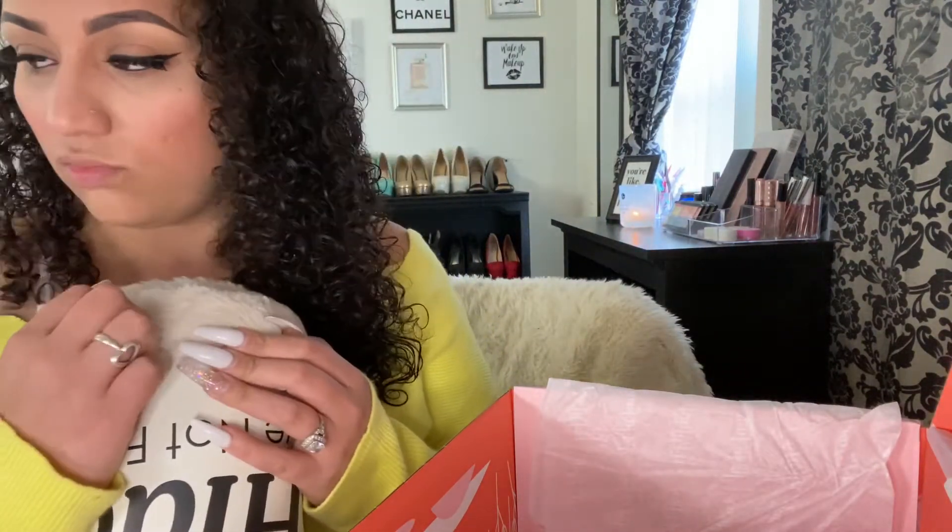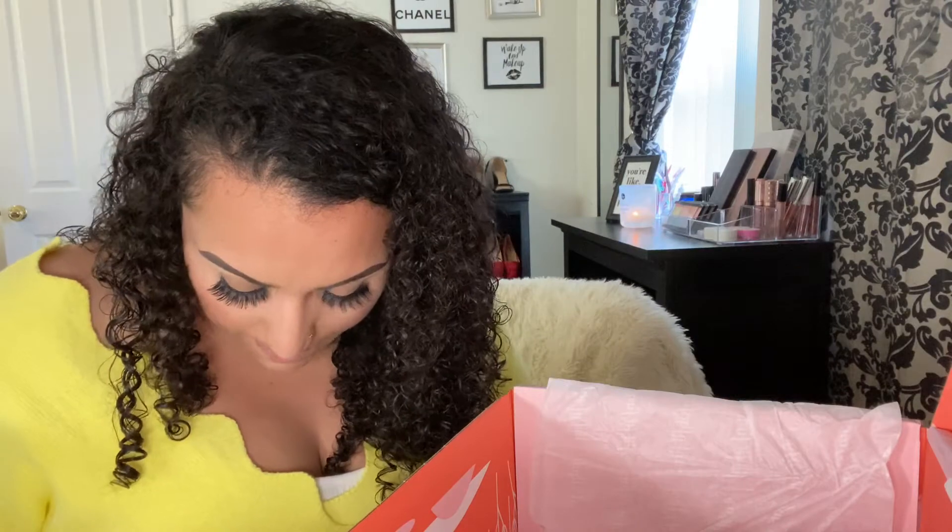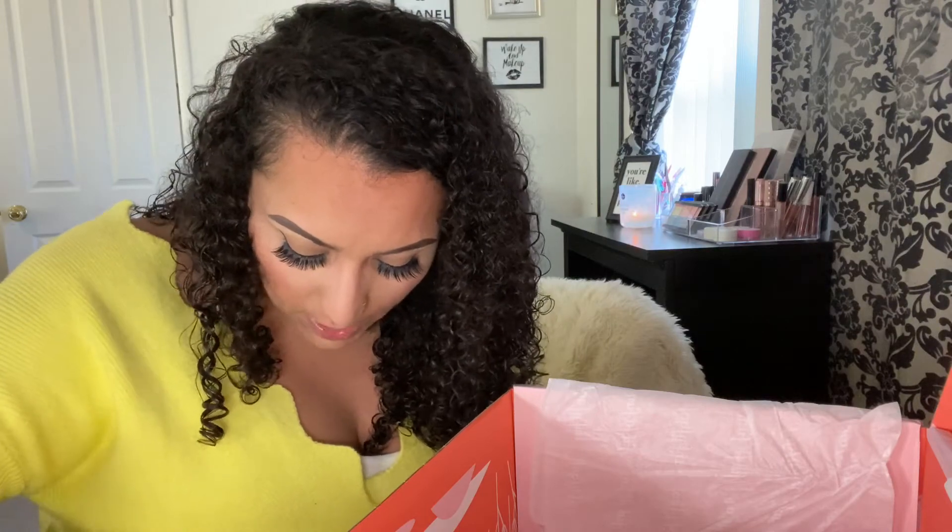Oh my gosh! This could also make a really good gift — if you sign up for FabFitFun you can always give the items away to someone. If y'all don't have scissors on hand, this helps big time.